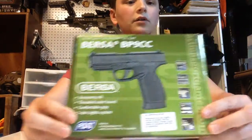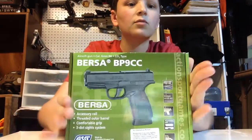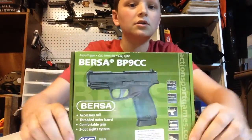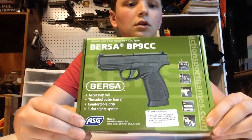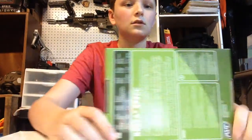So here's the box. It is pretty small — small box, small gun too. It's CO2 powered, it is blowback, and this particular one costs $90.